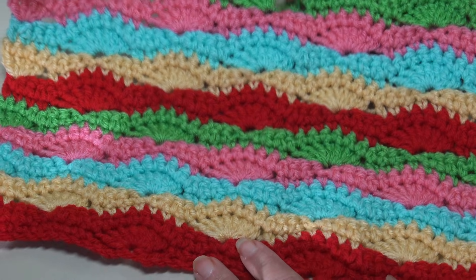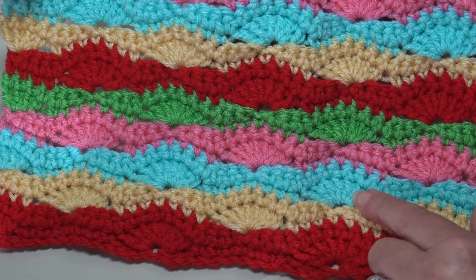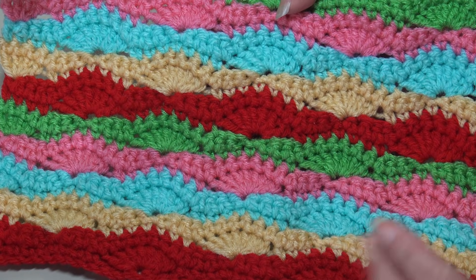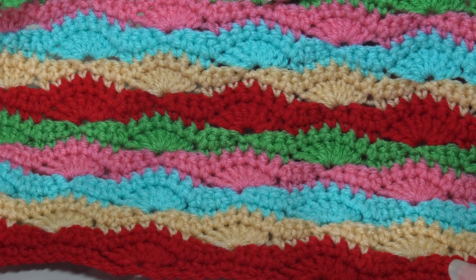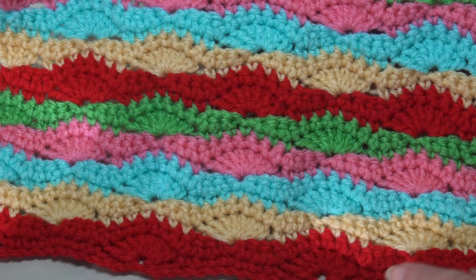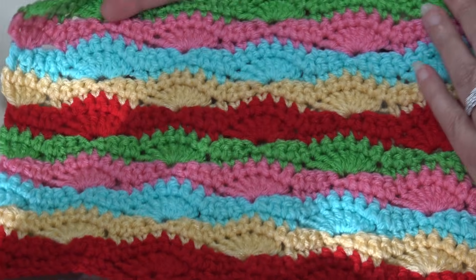This is my first sample — you can see the beautiful shells, then you do a single crochet wavy row above the shell stitch row. You alternate the shells: one row you see your shells, then the next shell row you're alternating in between. I used four medium weight yarn in really pretty bright colors, changing colors every two rows — so you have your shell stitch row and then your single crochet row.